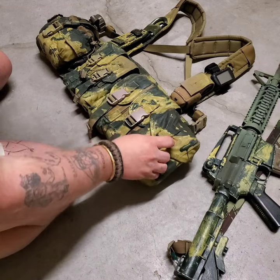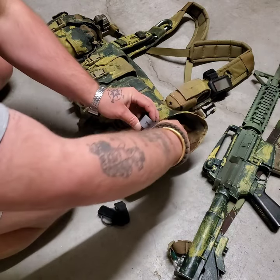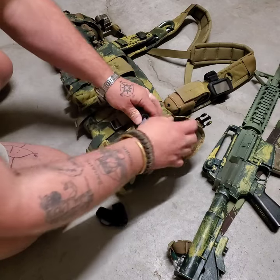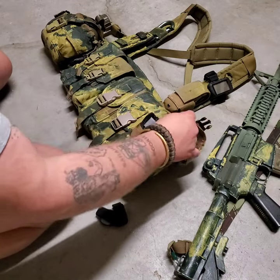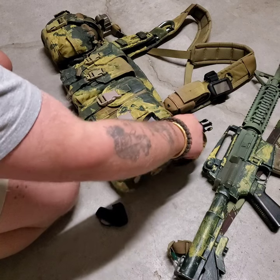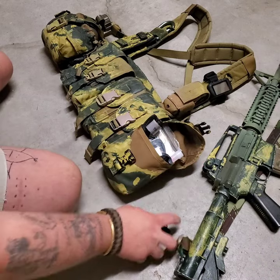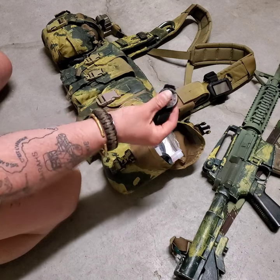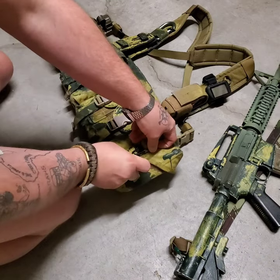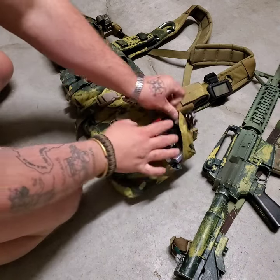First off, I have my IFAC, which has a glow stick, red glow stick, CAT tourniquet, compressed bandage, compressed gauze — a basic IFAC — moleskin, band-aids, Neosporin like the small packets, stuff like that. This whole pouch is just the IFAC pouch, but what I have on top for easy access is my Suunto wrist compass. That goes on the top of the IFAC. So that's the far left pouch — the IFAC. The tourniquet is right here; that's the first thing I can grab out of it.